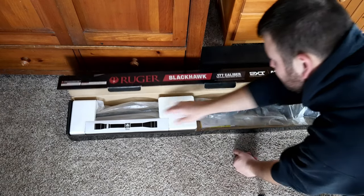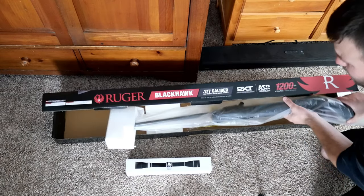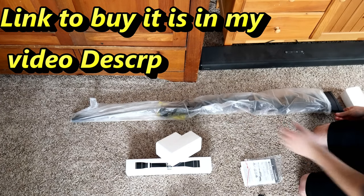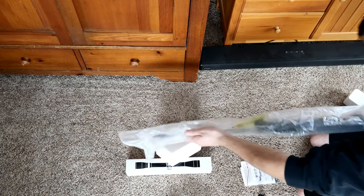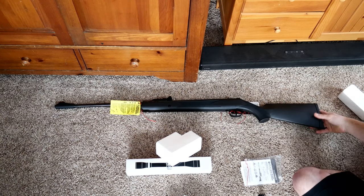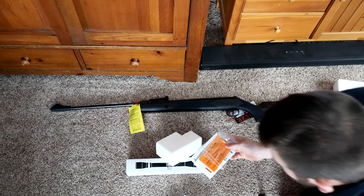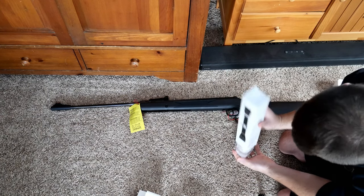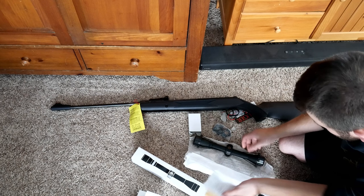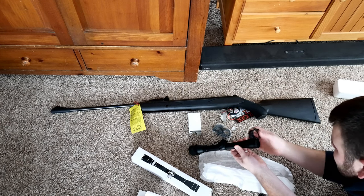So we got the scope in here, we've got the gun in here. That's got a little weight to it, my friends - that's a pretty nice looking gun if I do say so myself. It's for ages 16 and older. We got the scope in here - link is in my video description if you guys are interested in buying this.